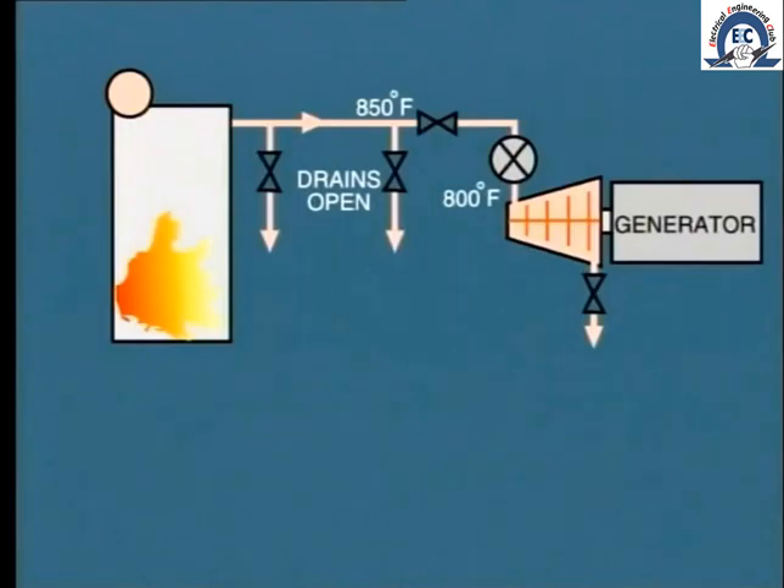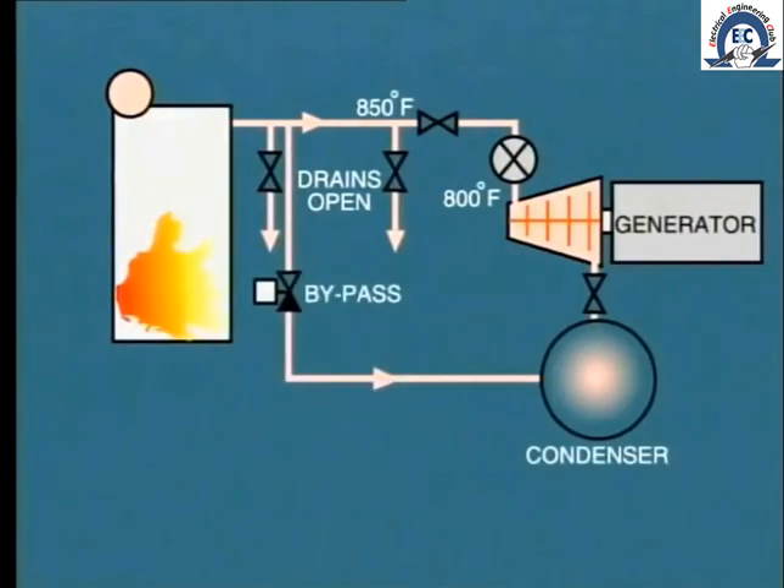In units which are installed specifically for two-shift operation, a steam bypass arrangement may be built into the system to permit this increase in steam flow during startup. As we see from this schematic, the bypass system allows an increase in steam flow through the boiler by bypassing the turbine. The excess steam is dumped into the condenser where it is cooled by the circulating water. Of course, there is a heat loss involved, but we do achieve the objective of providing a hot start and improving the lifestyle of the turbine.